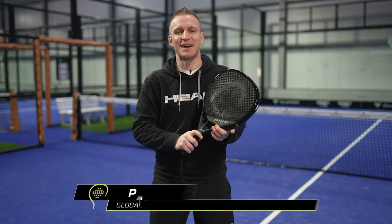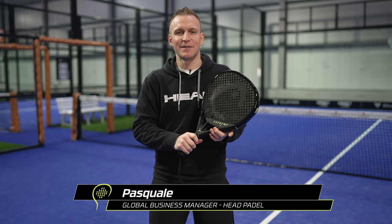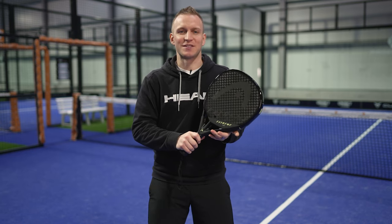Hi everyone, I'm Pasquale from HED and I'm the global business manager responsible for Paddle, and I'm talking about the Xtreme 1 today.